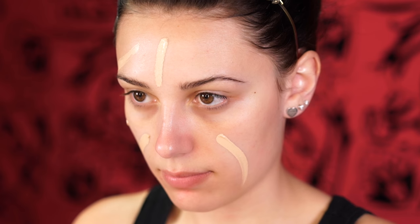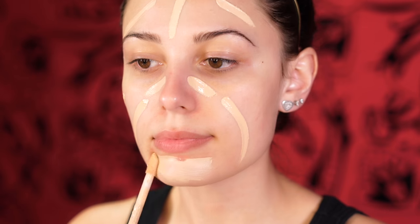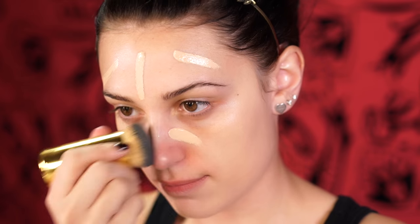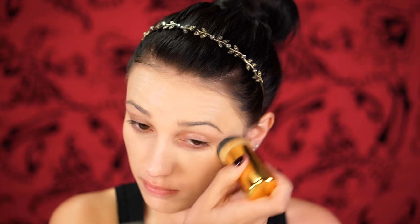To start off this look you're going to want to prime your skin, and I'm using the Too Faced Hangover Primer. This is going to protect our skin and prep it for our foundation today. For foundation I'm using the Clinique Beyond Perfecting Foundation because it's matte and very full coverage. Her look was very matte and definitely not dewy, so this is the perfect foundation for that. I'm just applying this all over my face and blending out with a brush.